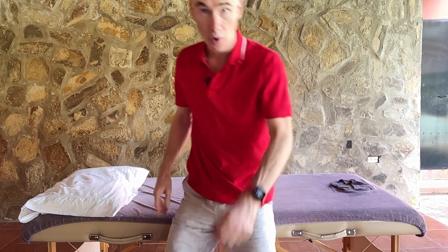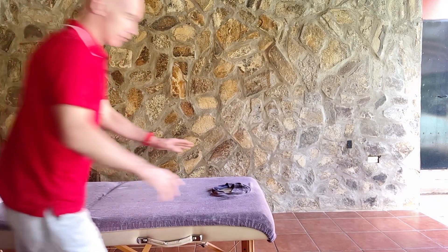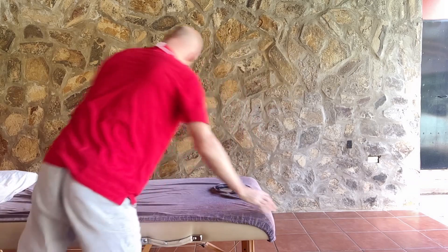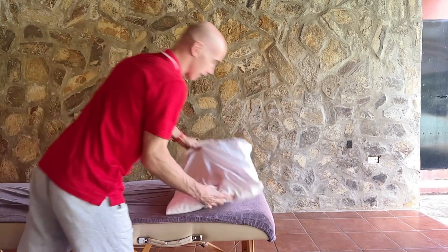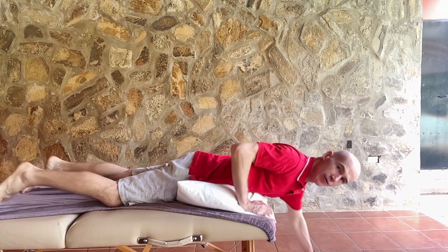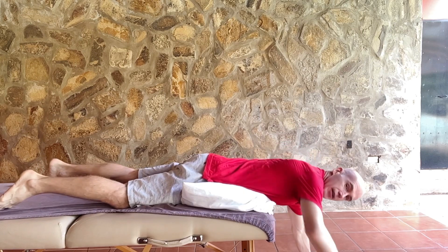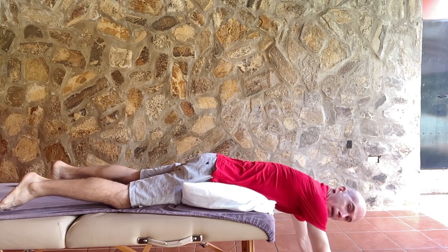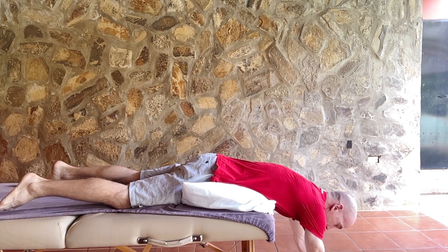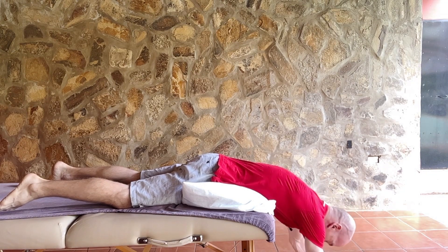The second exercise is a kind of downward-dog type exercise, but we're going to do it using the table, or at home using a bed. I'll put a pillow under my hips, lean forward, and traction out my back. This position works more on the upper back — I'll show you how to adjust it for your lower back.